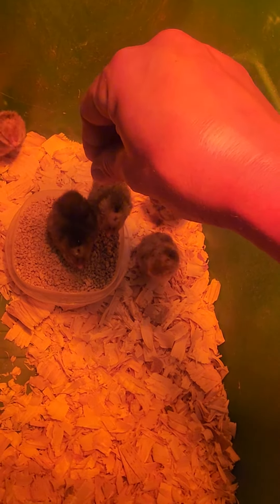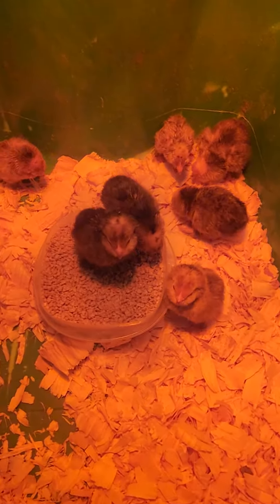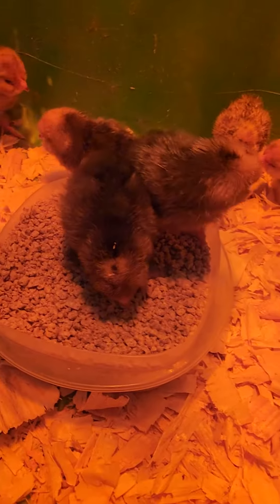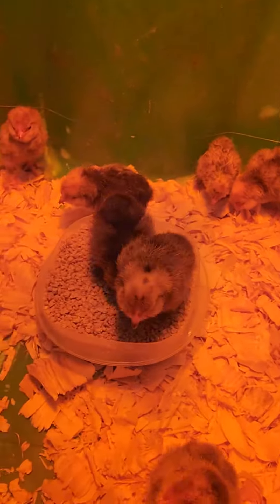Get it! Bounced off his head. They're eating! Looks good. That was so good. Awesome everyone, good job. Everyone knows that you got to eat.